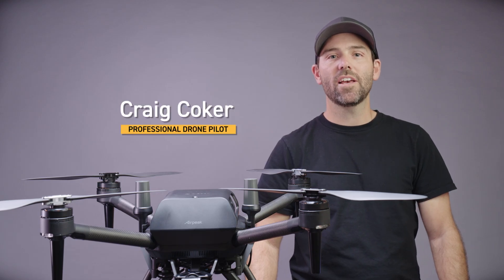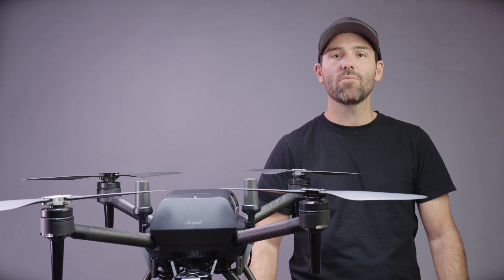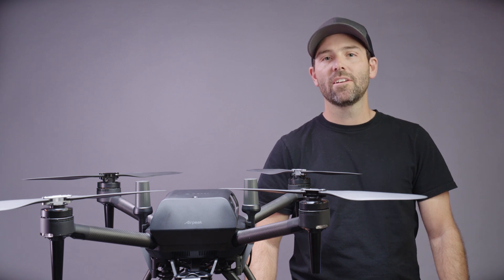Welcome to AirPeak Tutorials. Today I'm going to walk you through the new PX1 gimbal for AirPeak. Let's check it out.